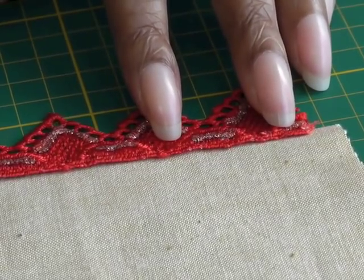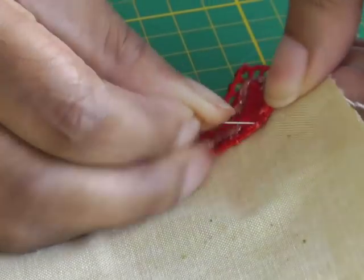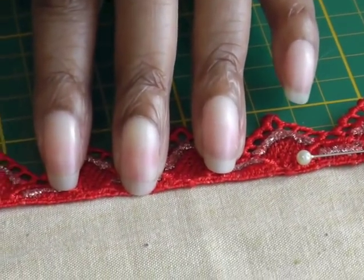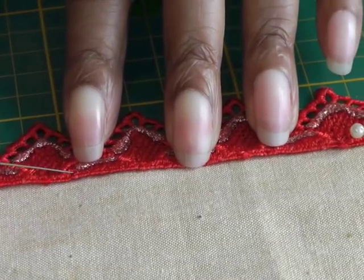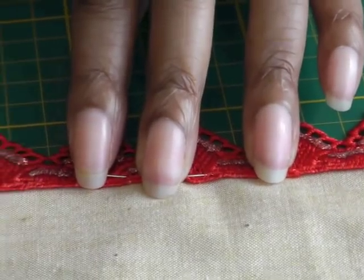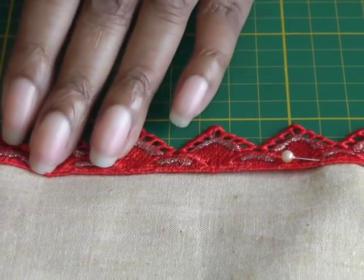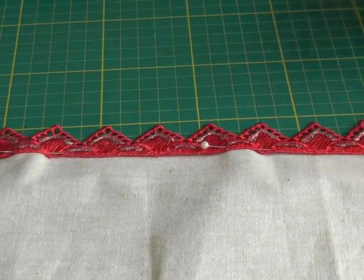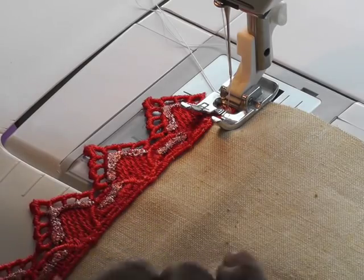I'm going to start it there so that it gives you a good idea of what it looks like, and place pins as you go. You just pin it right on the edge, put one more just here, and then I'll take it to my sewing machine and sew it into position.